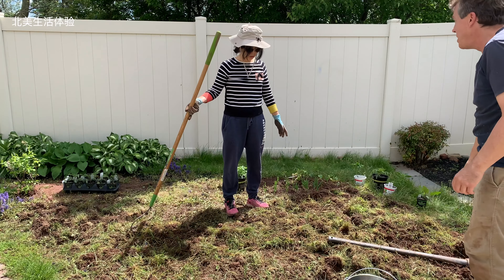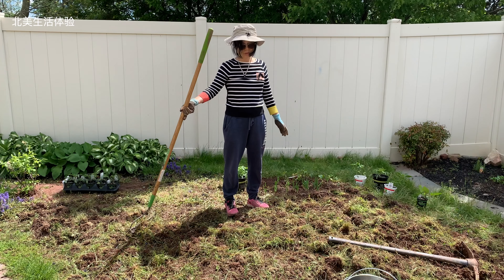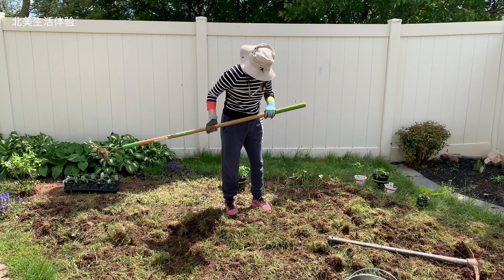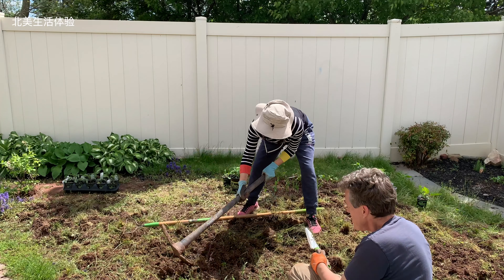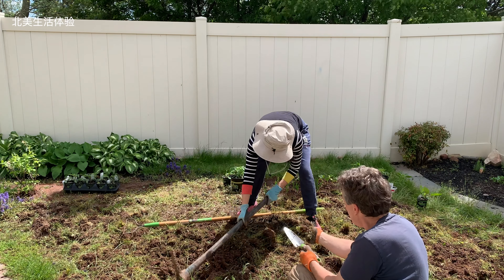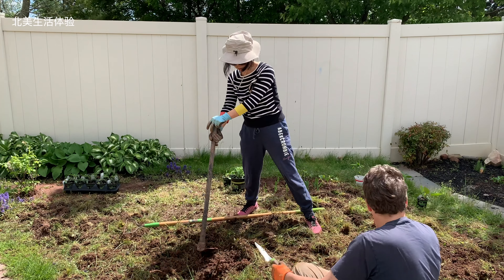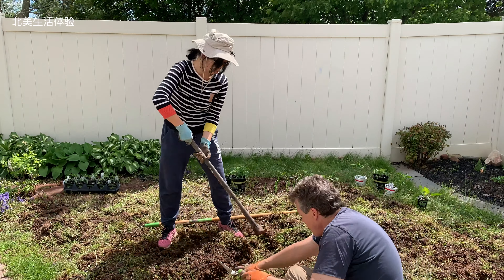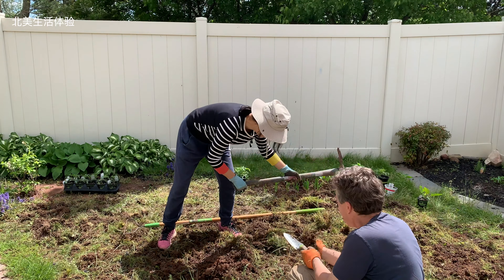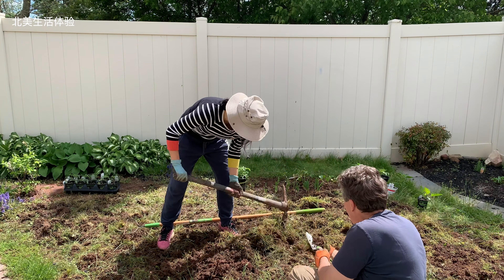More blocks. Use this. Tap the stuff out. Where's my gloves? Hopefully we'll need the dirt out of the sod here. We need it, but you're too slow. Come on. It's drying out — look, some of this is drying out.